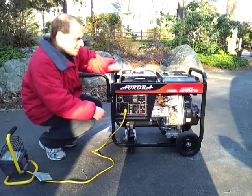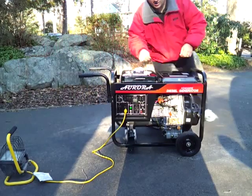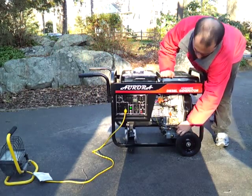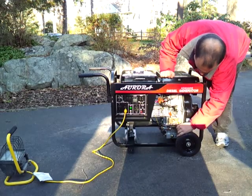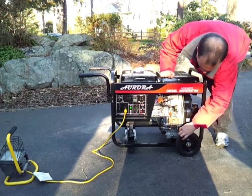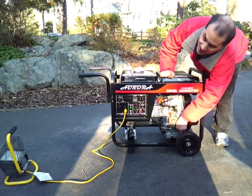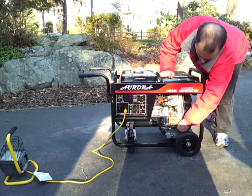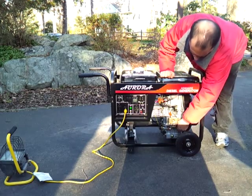Before you start any diesel generator — any generator at all, actually — you should check its oil. This one conveniently has dipsticks on both sides, and we're good there. I can see that the oil is getting dirty already, so I may end up changing it even before the break-in period is over.